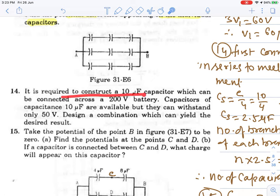Question 14: It is required to construct a 10 microfarad capacitor which can be connected across a 200 volt battery. Capacitors of 10 microfarad are available, but they can resist only 50 volts. Design the combination to yield the desired result. First, to handle 200 volts, we need 4 capacitors in series: 50+50+50+50 = 200 volts. In series, the net capacitance becomes 10 by 4 = 2.5 microfarad.